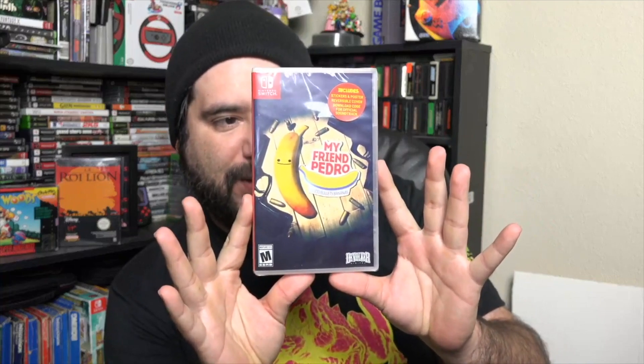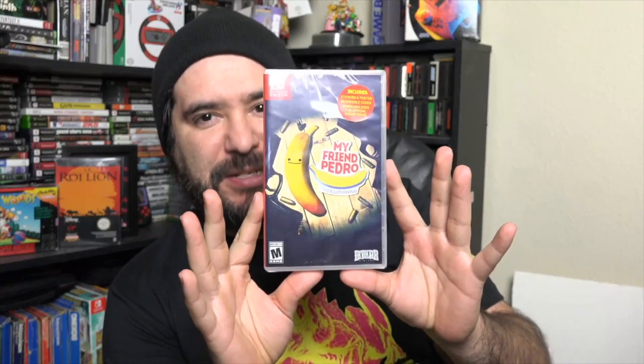Hey guys, how's it going? It's 8BitEric. Today I'm going to unbox and take a look at My Friend Pedro for the Nintendo Switch. I actually did a Let's Play video of this not too long ago and I really enjoyed the hell out of this game.